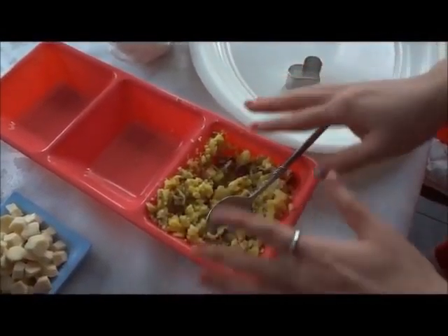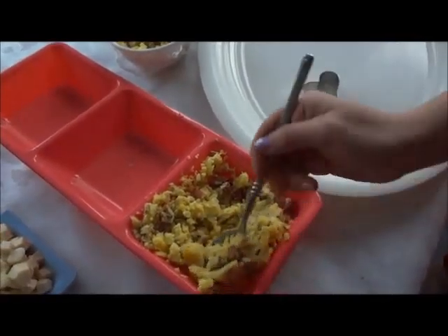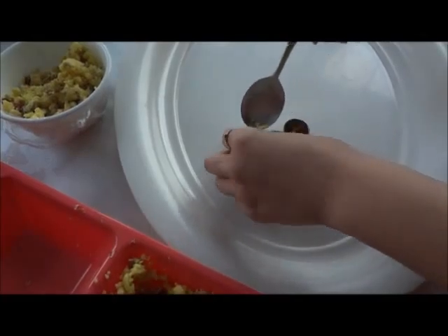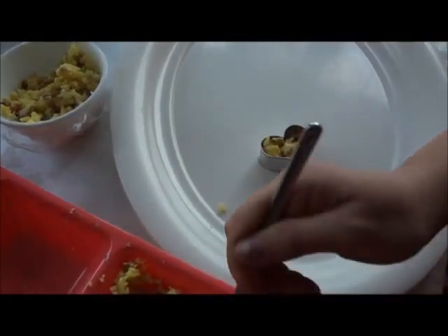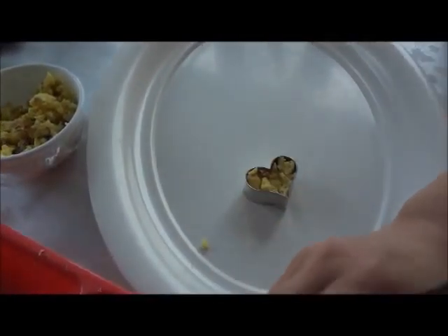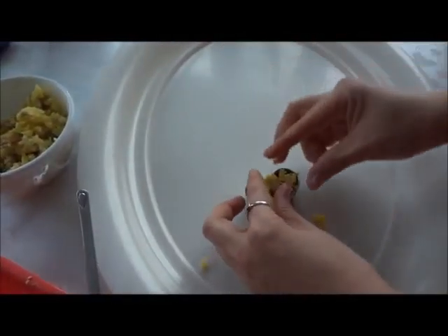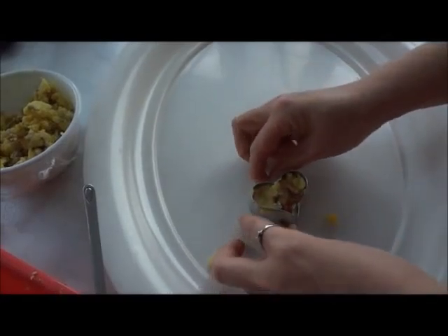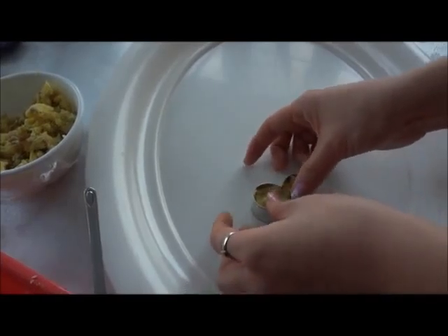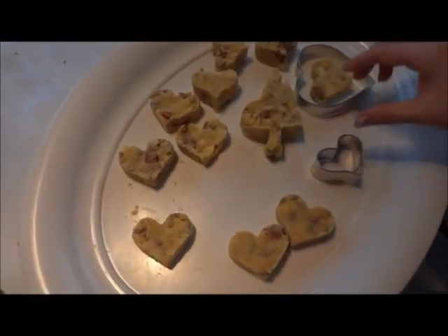After all the mixing is done, place the cookie cutter on a flat surface, like on that plate, and add in your mix. When you are adding the mix into your cookie cutter, remember to really squeeze them in there, because when you take them out from the cookie cutter, you want it to stay in that shape. Look how many she made!